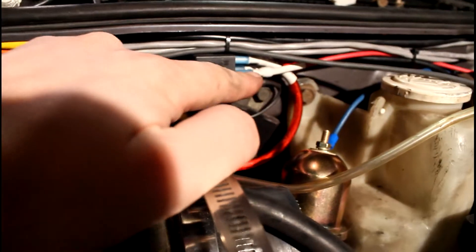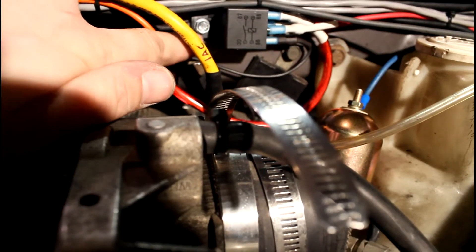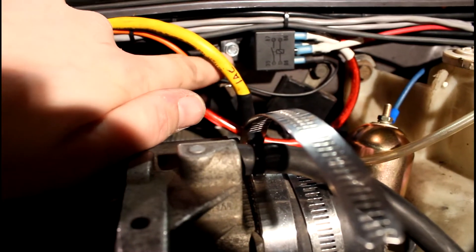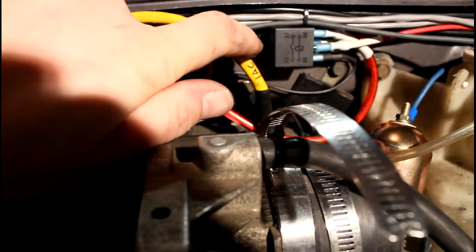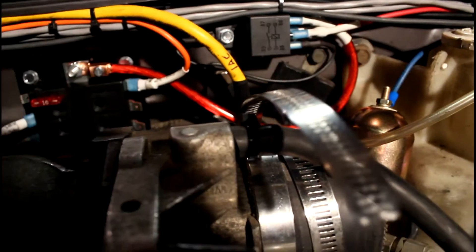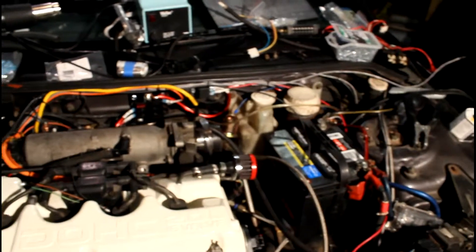This red wire here comes into the relay. The relay coil is grounded right behind the relay here on this lug — it's just self-tappers driven into the firewall. Basically, when this red wire gets power, it gives this nice big eight-gauge wire all the way around — a lot of good power to the Mega Squirt, and to the injectors, and to the spark system, and all that.